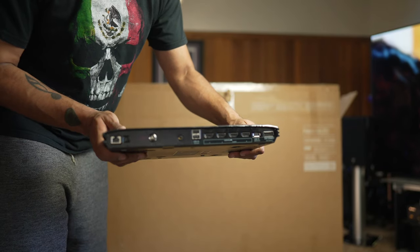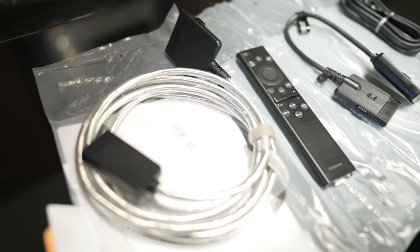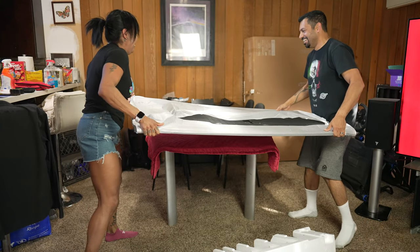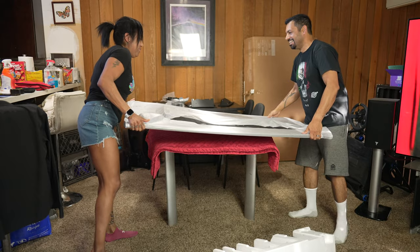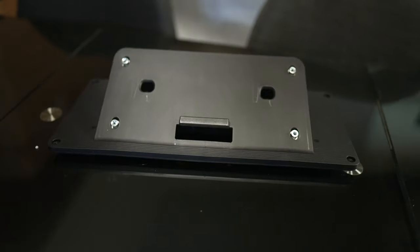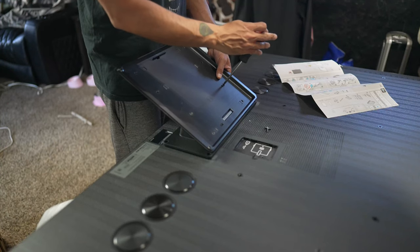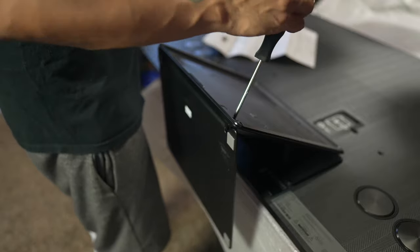Samsung sent over the 65-inch variant of this TV for me to review, and unboxing it is pretty run-of-the-mill, but make sure you have a second set of hands to help you move the panel around to assemble the stand. Assembling the stand is pretty straightforward — there are three pieces, and each piece has four screws, so 12 screws in total.